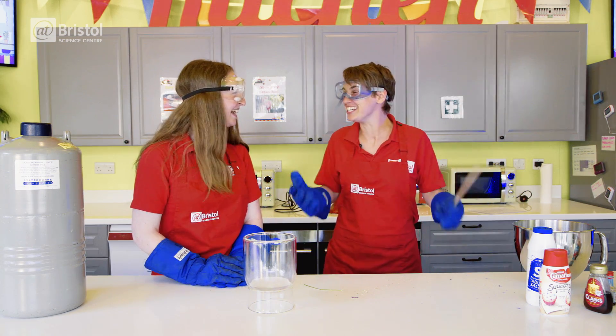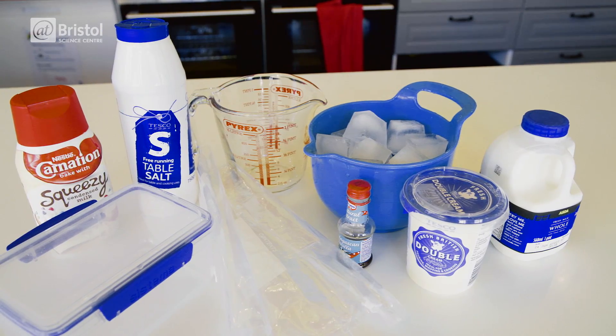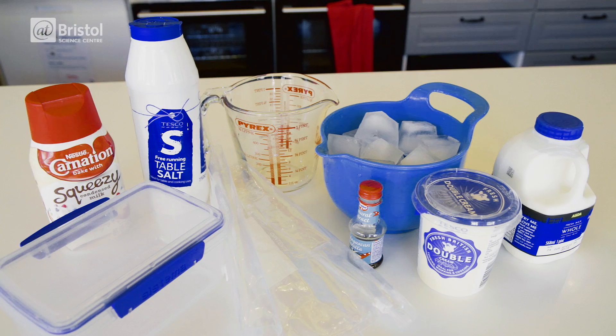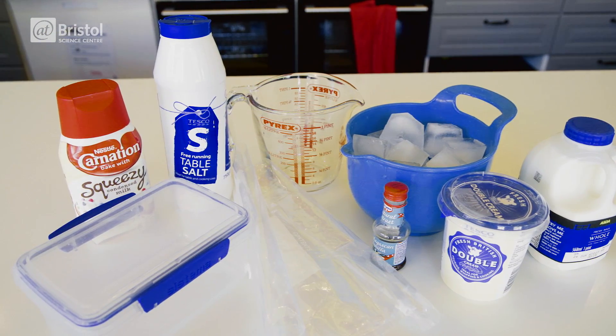This is the best thing I've ever done! Amazing! Ever! To make your own instant ice cream, you will need double cream, whole milk, condensed milk, sealable freezer bags, a Tupperware container, ice and salt.